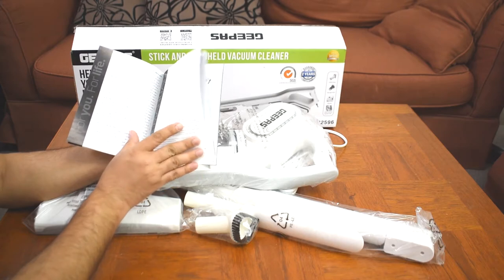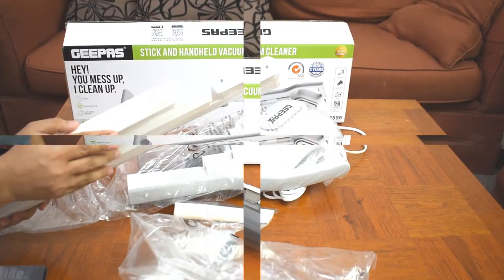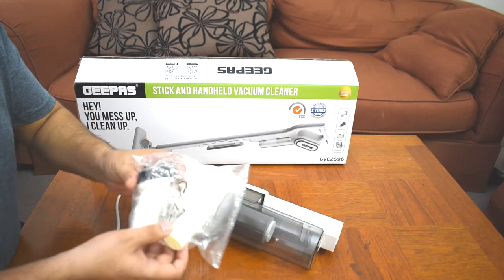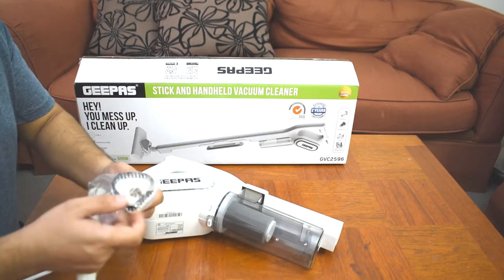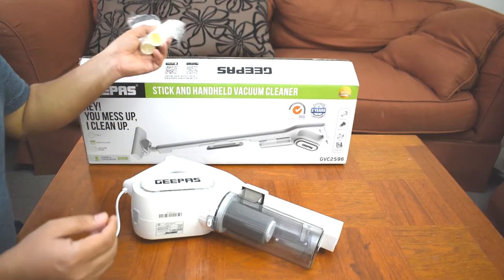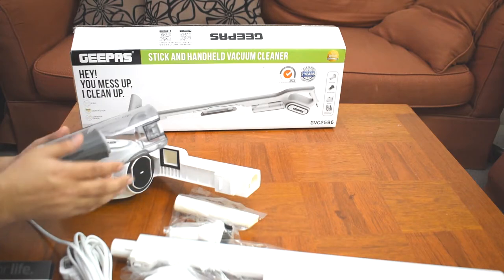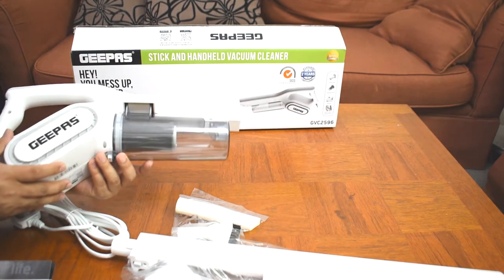This is the usage instructions section, these are the main parts: floor brush, connecting tube for assembly, and power cord. There are also instructions for accessories — for example, there is a small brush you can use for sofas and other surfaces, and you can attach it to the front of the unit.